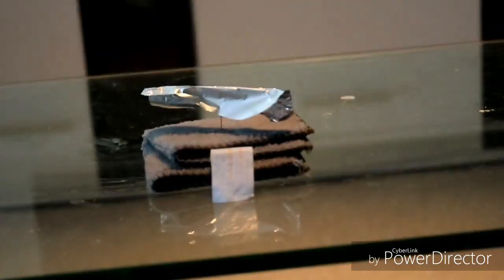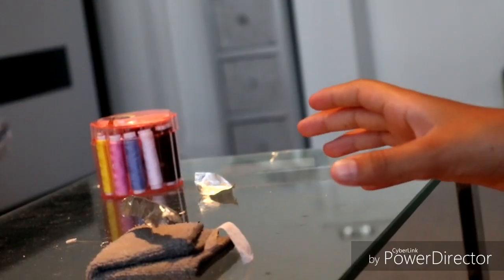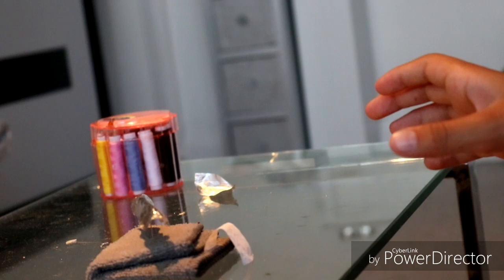Okay guys, so basically I've got this set up right there. What you have to do is just balance the aluminium on the needle. I just took a bigger piece and as you can see it's working. My hands are on the table and I'm not blowing on it.